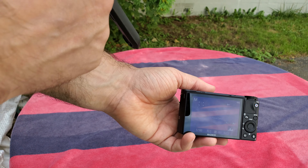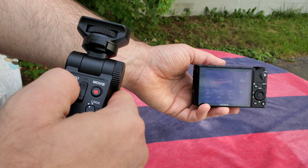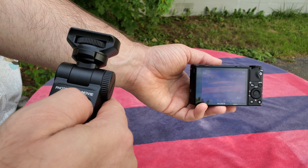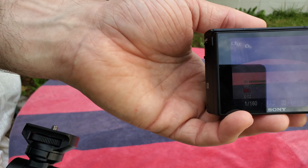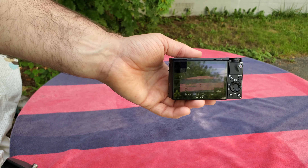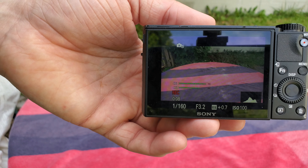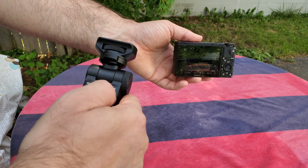We're about to snap a photo by pressing the button right here. There's a little bit of a delay. And now we're about to record a movie. You can see the movie is recording right there. We're going to stop the movie. And this is all done using the wireless shooting grip.